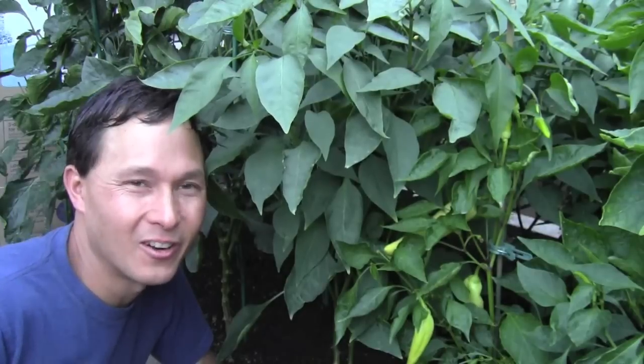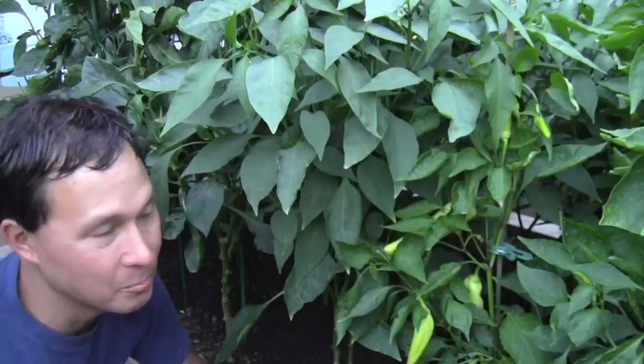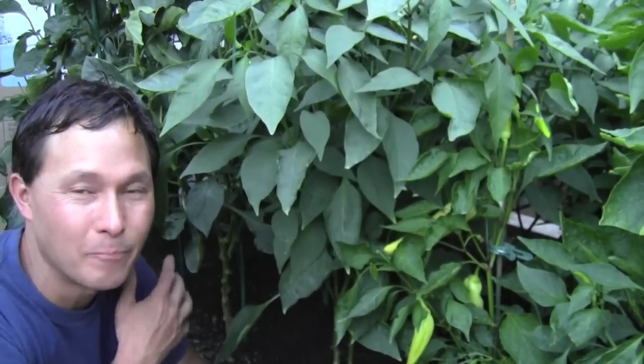This is John Kohler with growingyourgreens.com. Today I have another exciting episode for you. I'm here in my backyard garden sitting next to my pepper bed. In this bed, which is approximately four feet by eight feet, I've got eight different varieties of peppers and four plants of each variety.